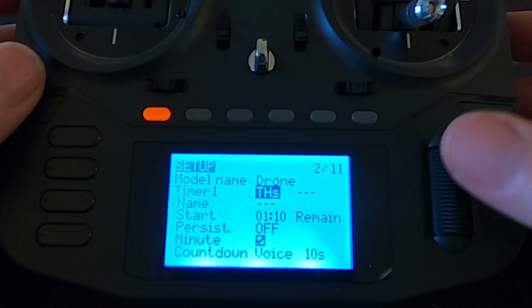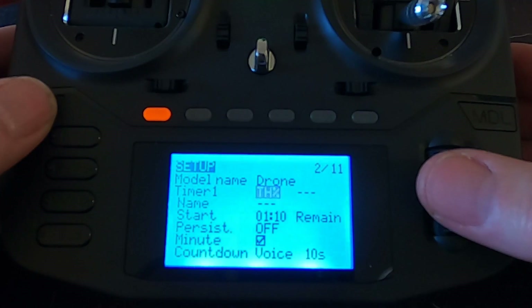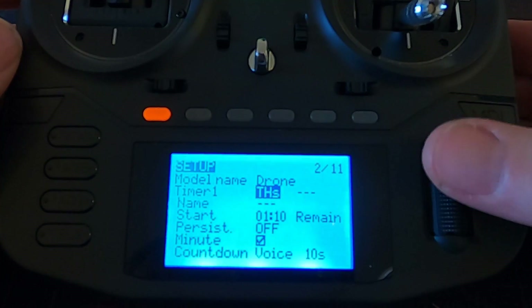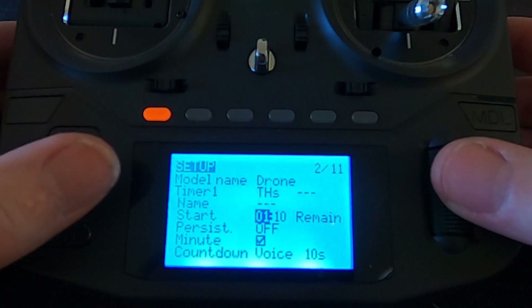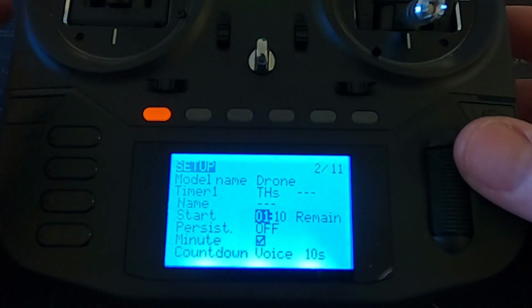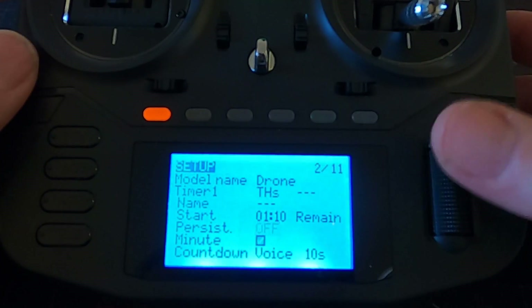You don't need to do the timer because we would normally on the drone keep an eye on the battery voltage and then come back and land. But if you click enter you can see the options - the one I use is when the throttle is activated the timer will start, and if you push the throttle back the timer will stop. I've set the time for one minute and ten seconds - this would obviously be longer, it's just for demonstration. We're going to select 'remain'.